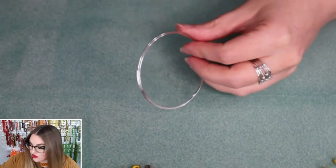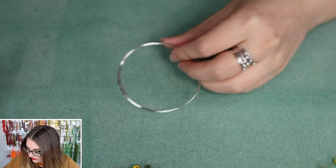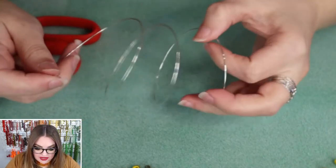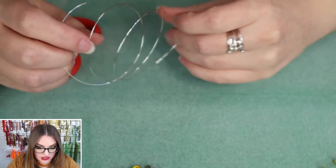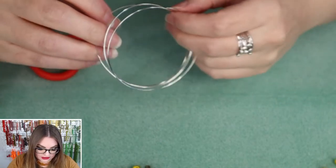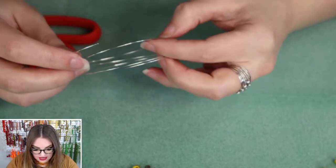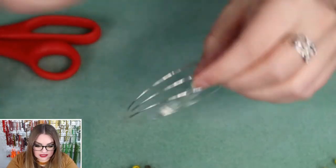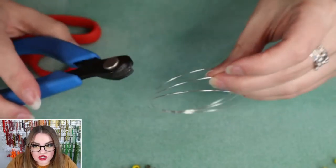We are a brick-and-mortar bead store right outside of St. Louis, Missouri — we've been open over 15 years. We are working with memory wire today. If you picked up a kit, you'll have a couple of coils of memory wire. We're going to make sure we're working with at least a coil and a half of memory wire to make it easy to work with.